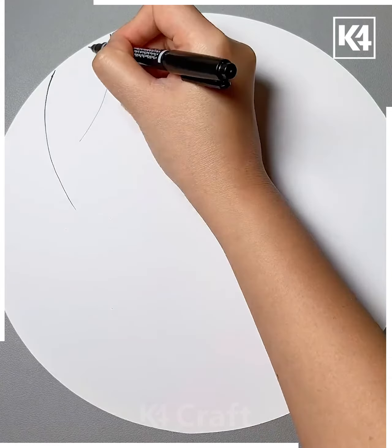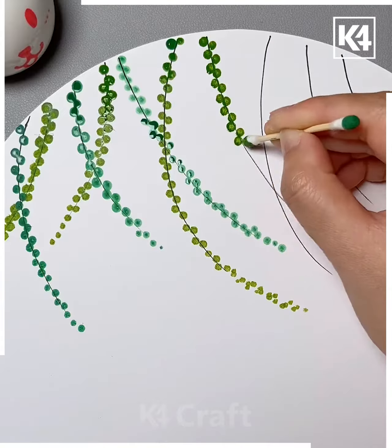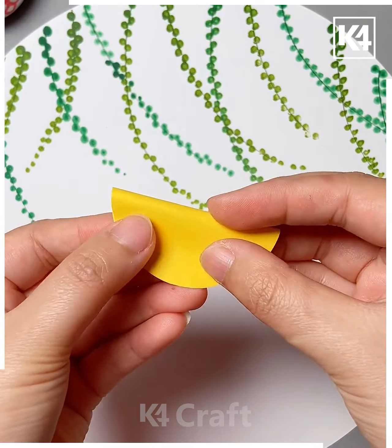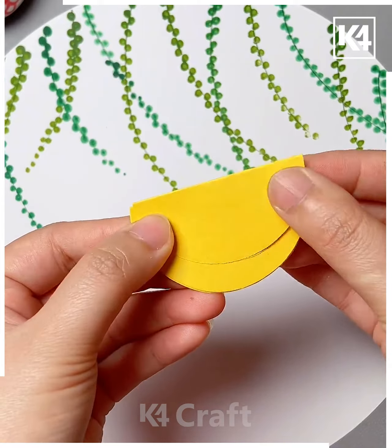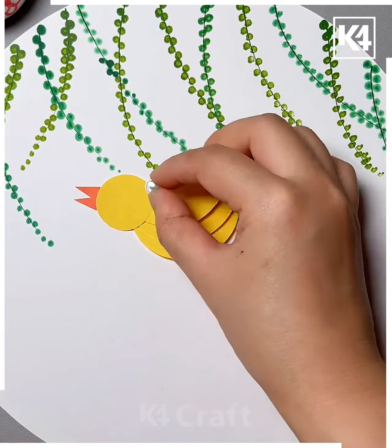Next, take a white circular sheet of paper. Add little lines at the top as such. Take an earbud and add multiple dots to it as such. Do this all around and then take a circular yellow sheet of paper. Take multiple of these and then stick them on top of each other. Add a little circular head to it and then add the eyes, a little beak as well as the legs. Make multiple of these.